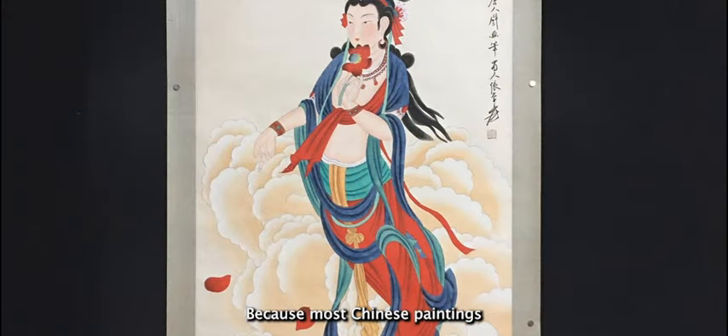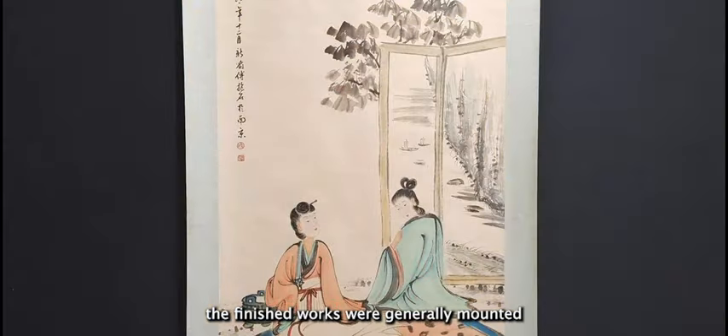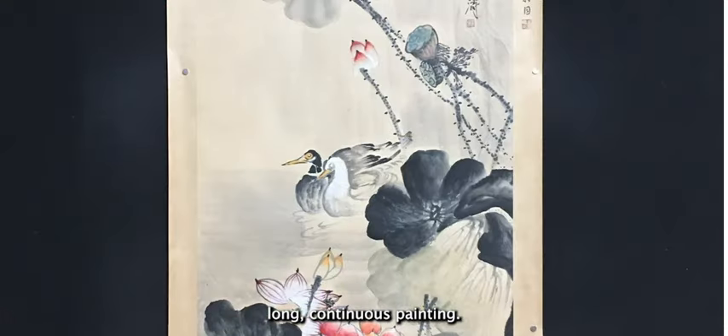Because most Chinese paintings were done in ink and water-based colors on silk or paper, the finished works were generally mounted on silk as a hand scroll, a hanging scroll, or leaves in an album. A hand scroll is usually a single long continuous painting.